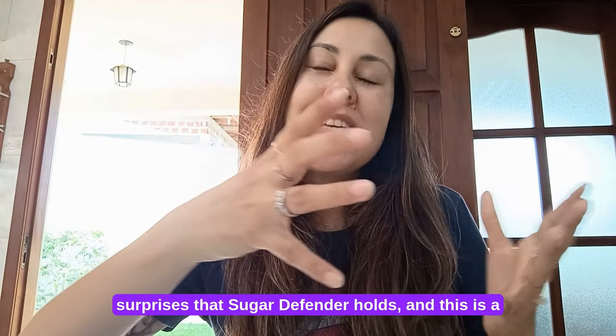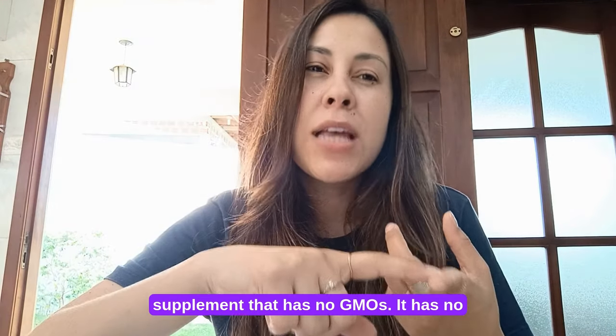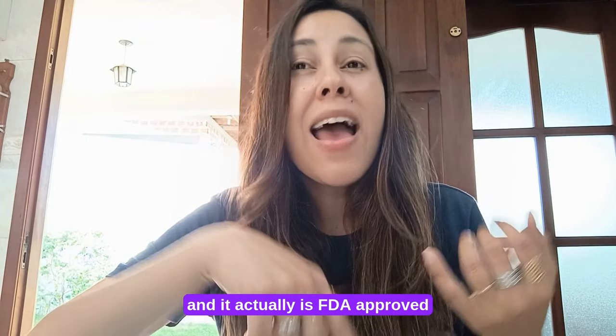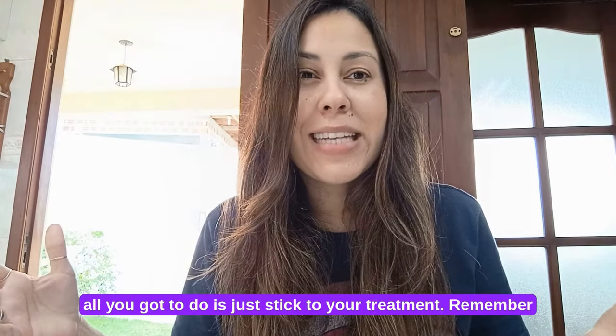There are so many surprises that Sugar Defender holds. This supplement has no GMOs, no gluten, no side effects, no contraindications, and it is FDA approved in a GMP certified facility right here in the States.